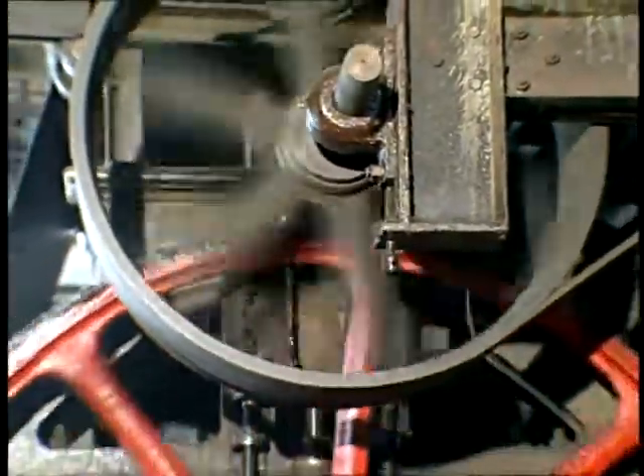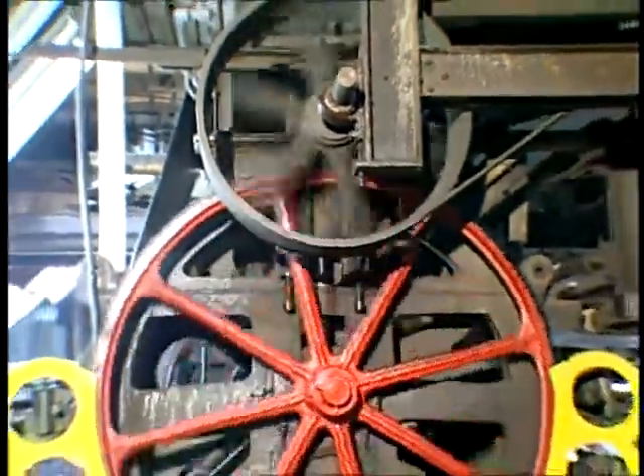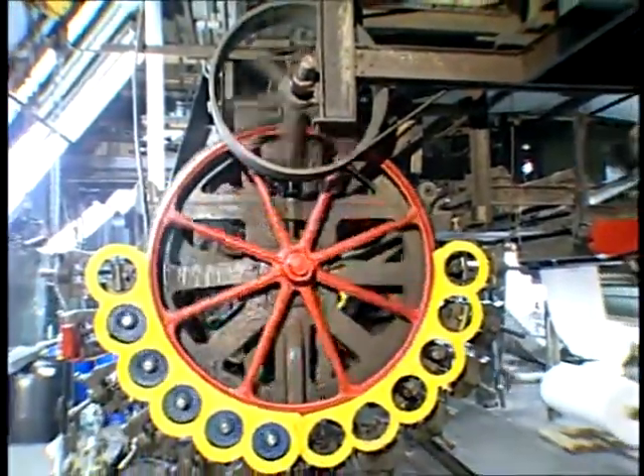Engraved roller printing is a continuous printing process developed in the late 18th and early 19th centuries. Until the development of rotary screen printing, it was the only continuous fabric printing technique available.